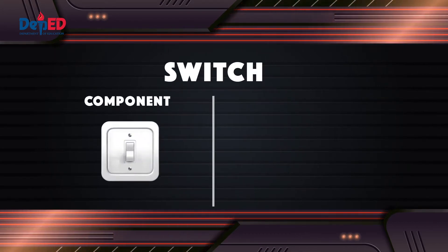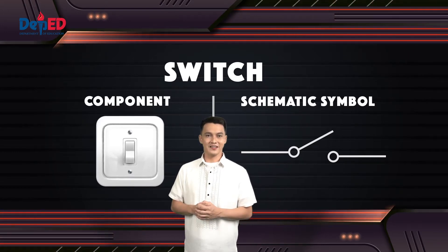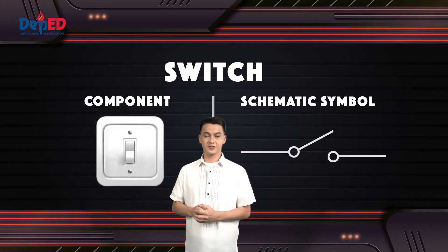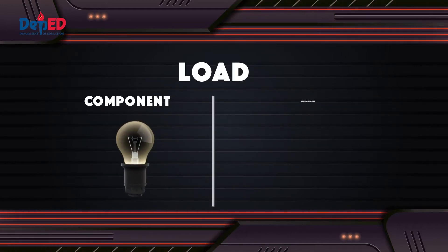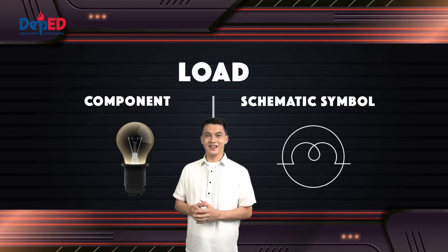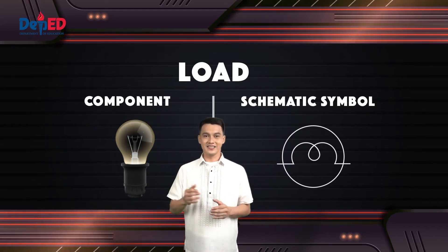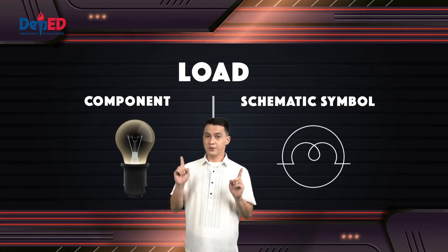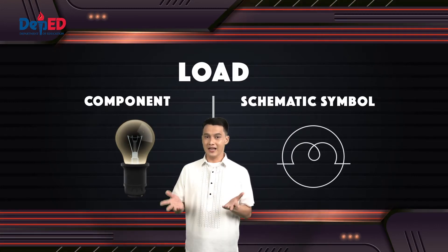Our sixth component is the switch. A switch is an electrical component that can disconnect or connect the conducting path in the electrical circuit, interrupting the electric current or diverting it from one conductor to another. The last component is the load. An electrical load is an electrical component or portion of a circuit that consumes electric power — the opposite of a power source such as a battery or generator. Examples of loads in electronic power circuits are appliances and lights.